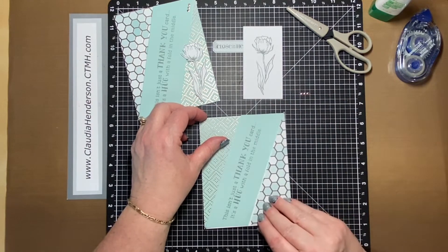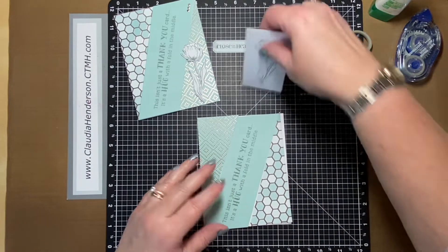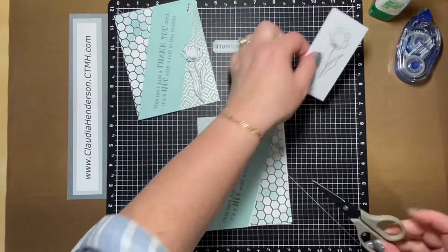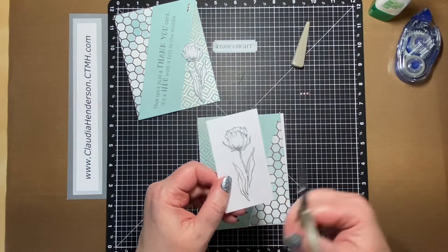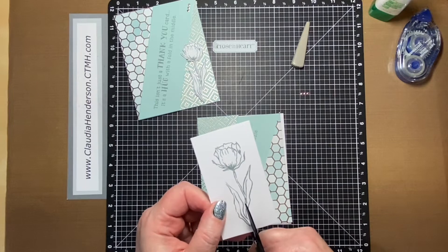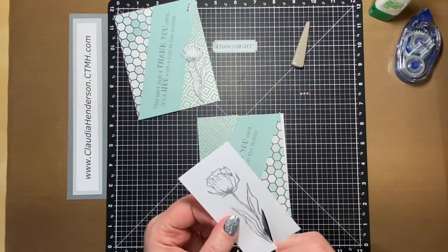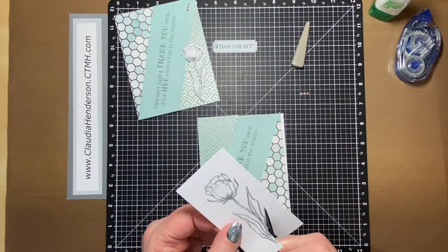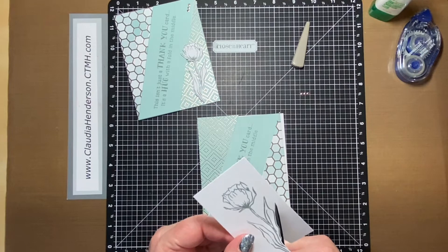Let's cut out this flower first so you can see it better. I just traced around the tulip here. Remember when you're cutting to hold your scissors straight in your hand and move the paper around — that makes it easier to cut.